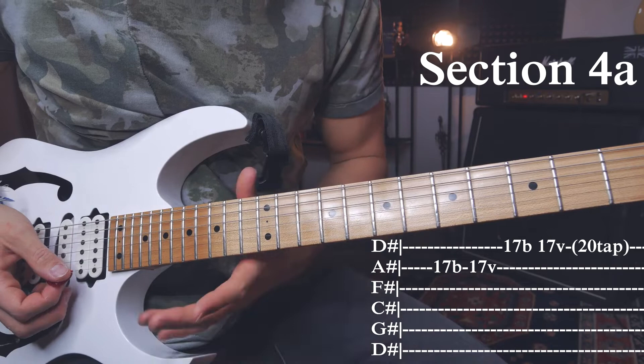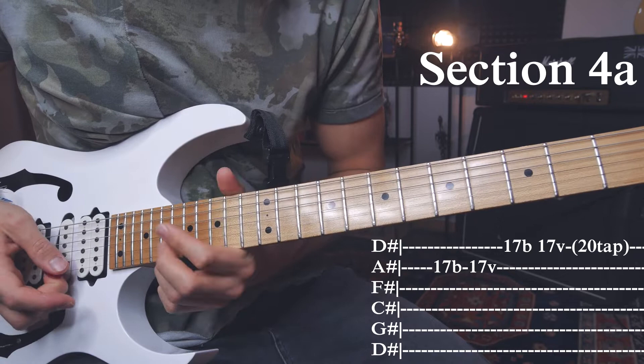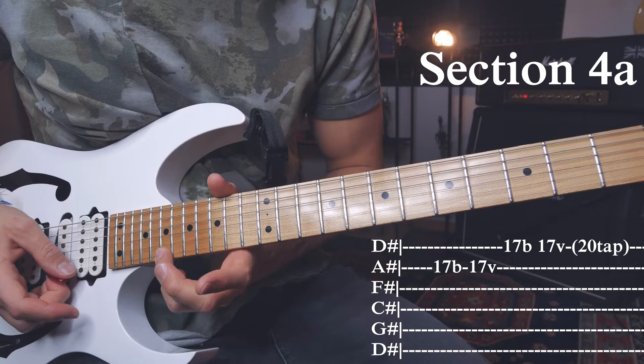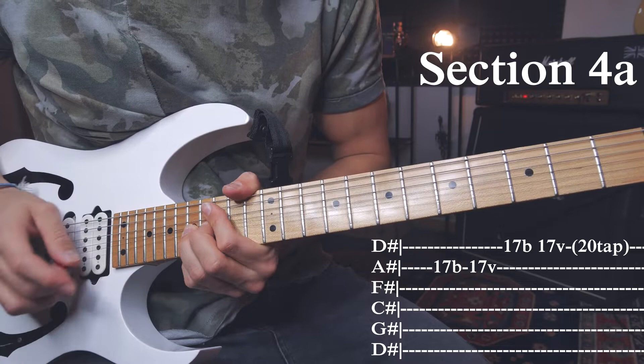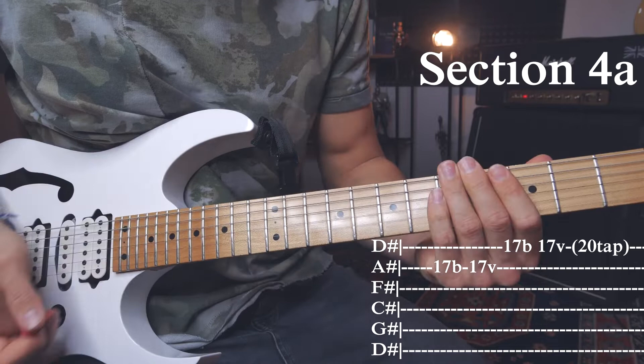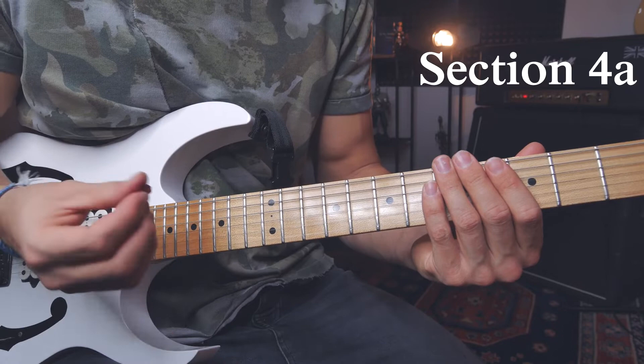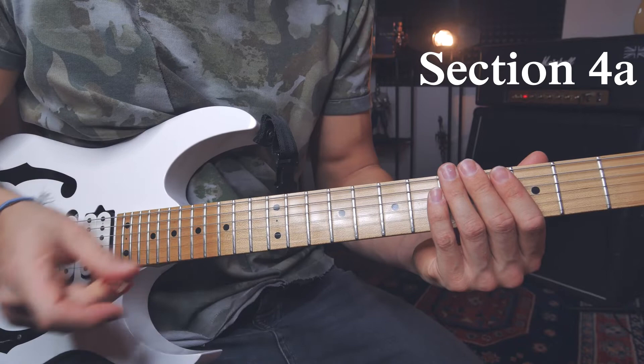Then go to the E string and do quite the same thing — starting at the 17th fret of the high E string and doing a really huge bend. But this time it's just a full-step bend, so 17 to the 19th fret equivalent. Release it and go back again. Then I tap an extra note — tapping the 20th fret of the high E string. I change grip, holding the pick with my index finger to my middle finger, so I'm able to tap with my index finger. You can use the middle finger as well, but I find it smoother with the index finger. That was section 4A.